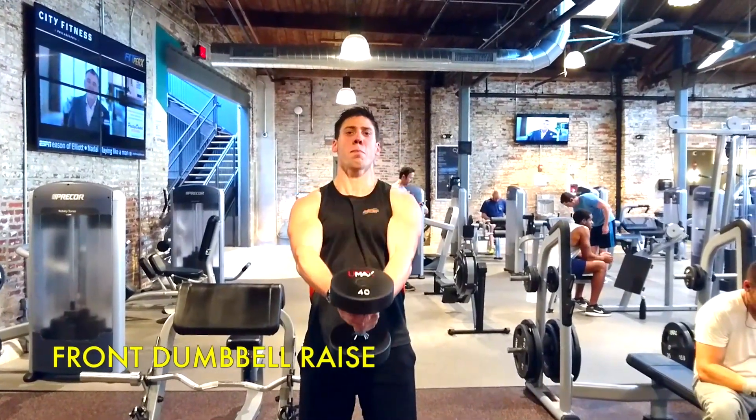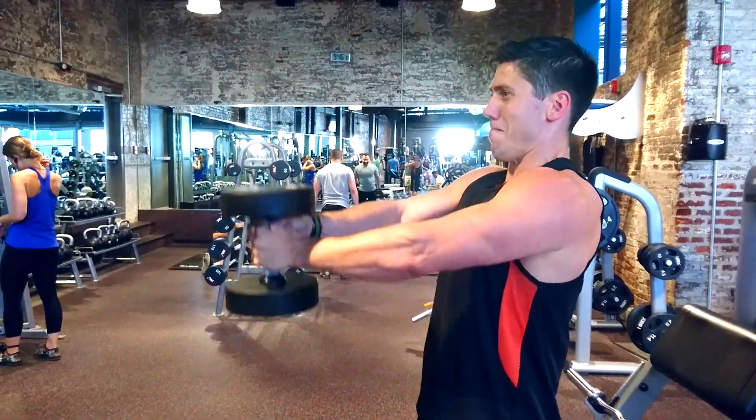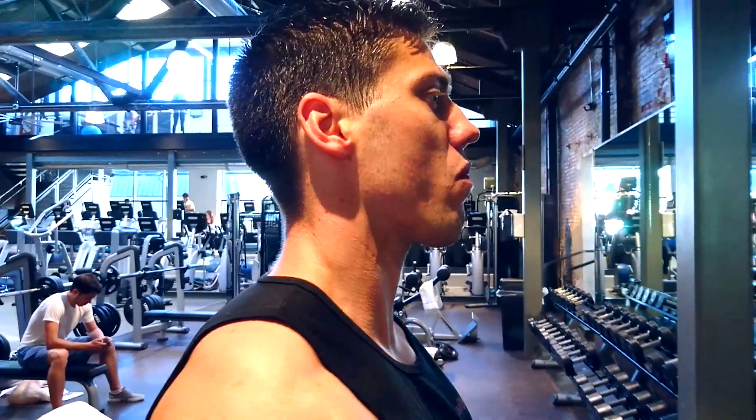One of the best shoulder exercises to me is the front dumbbell raise. You grab a dumbbell with both hands and raise it up in front of you — basically parallel to your shoulders at the end of the movement. Once you raise it up, you want to slowly bring it down to practice control.